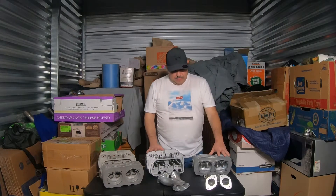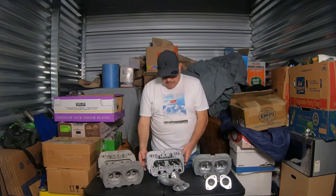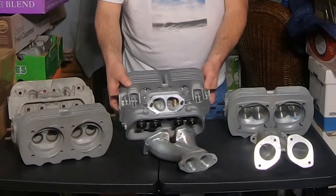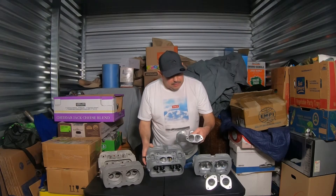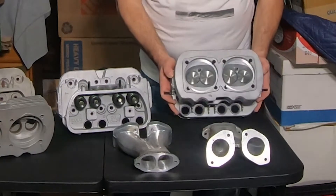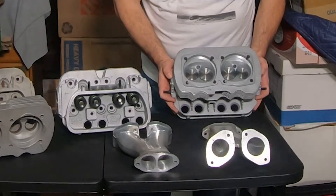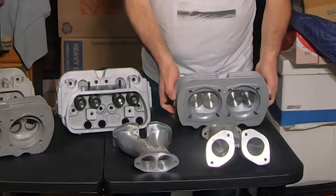In another video, people asked me about these heads. These are modified CV Performance 044 heads that have been modified — opened up in the ports, welded on the intakes to handle a larger port volume. They have dual springs, opened up for 94s. The valves are 42 by 37.5s, stainless steel valves, and they have a three-angle valve job.